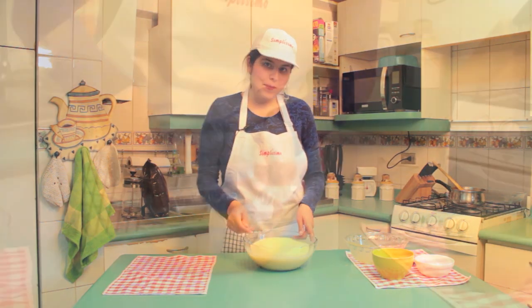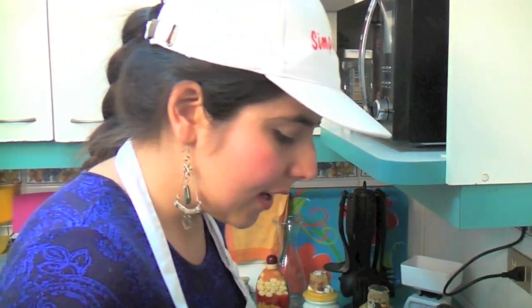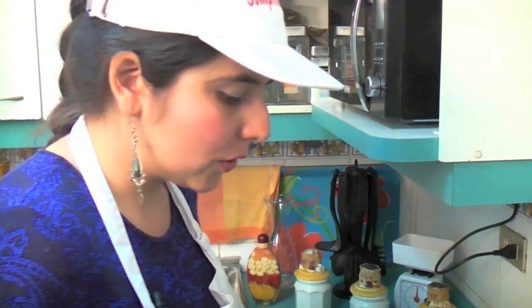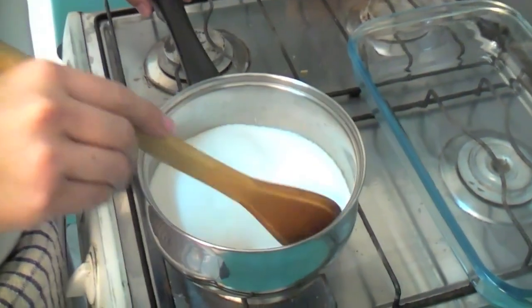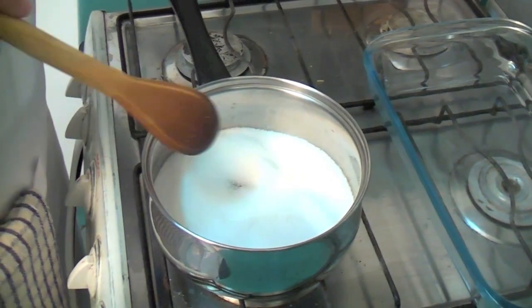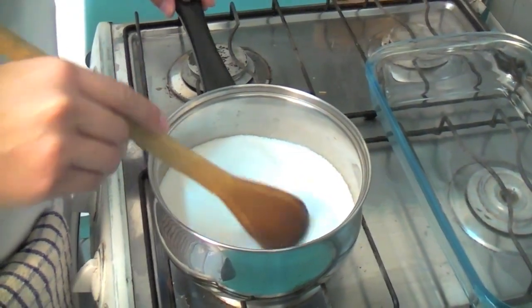Now we're going to make the caramel. I'm going to show you how. In a bowl we have our 1.5 cups of sugar, and here we're going to wait for the caramel. The most important thing is that it doesn't burn, because if it burns, the caramel gets bitter and affects the flavor of the leche asada.